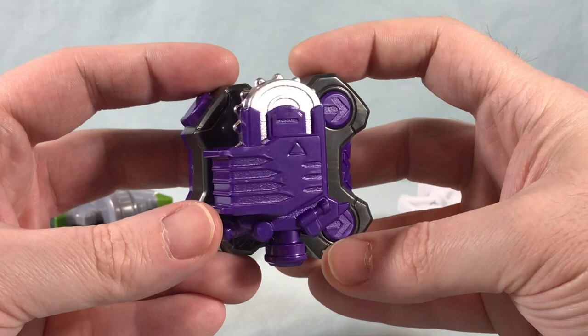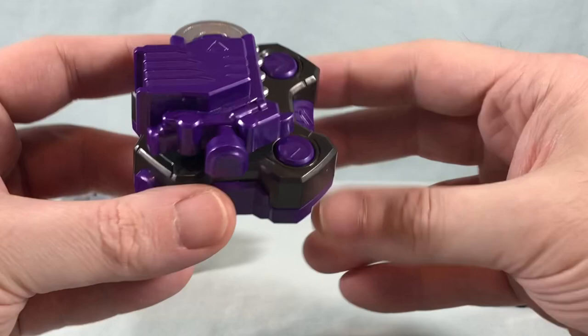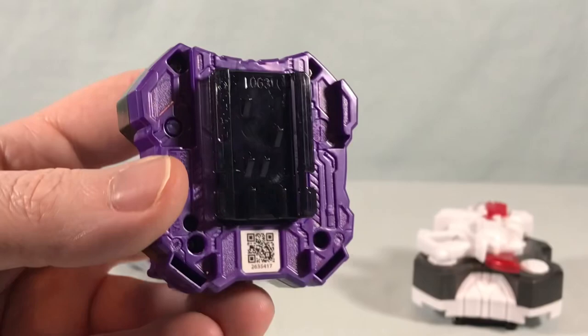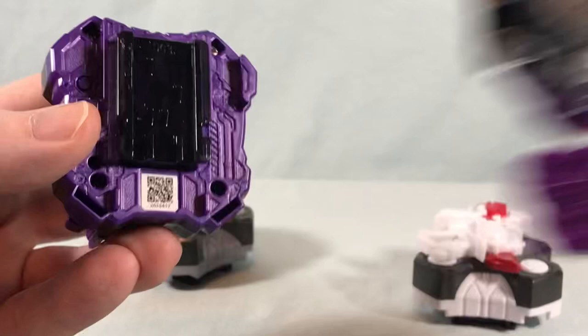The Ninja Dueler's gray is a little plain, but here is the Zombie Breaker. It's mostly purple with a little bit of silver paint — each one just has a little bit of an accent color for the paint scheme. Otherwise they're mostly two-tone: this one purple and black, the Ninja Dueler black and gray, and the Magnum Shooter black and white. The Zombie Breaker's QR code reads as 63, and it has the exact same rail pattern as Zombie — both are 63.